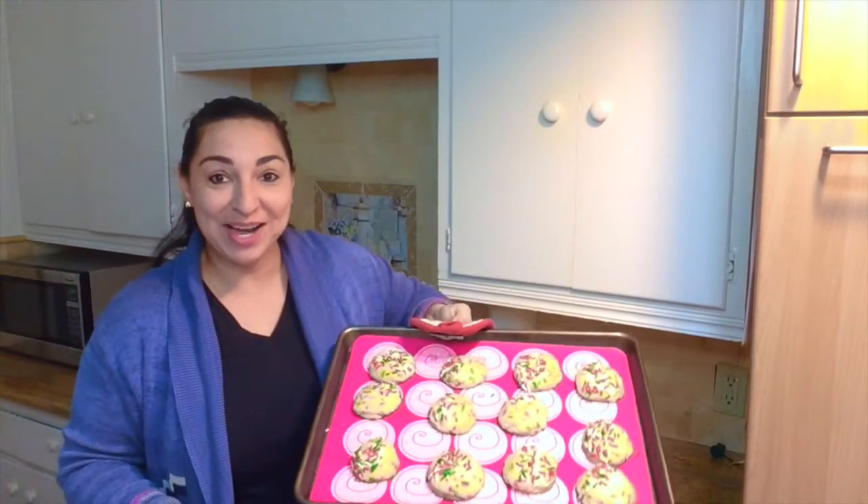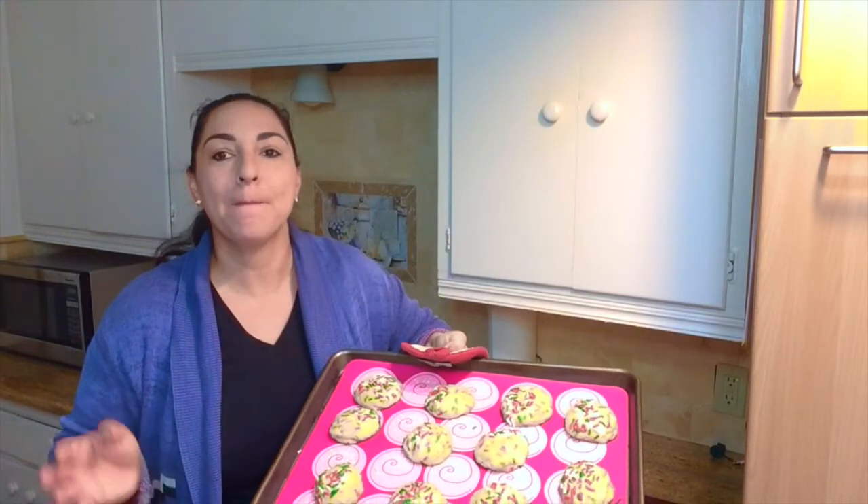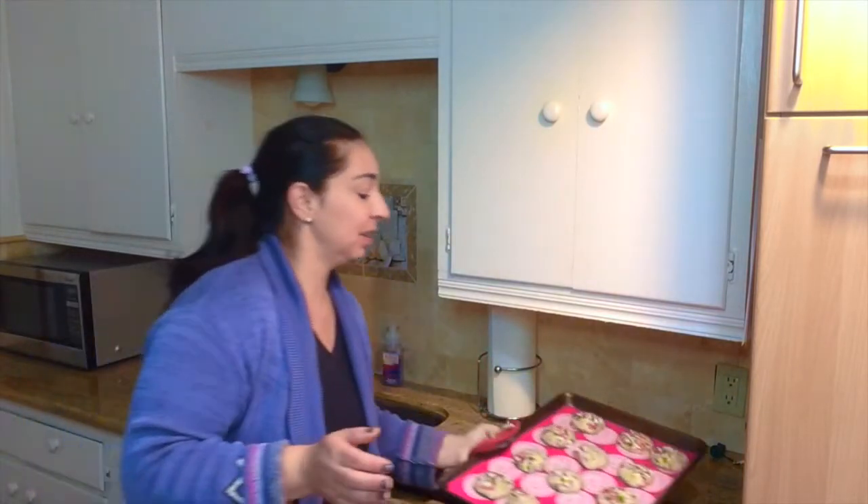I've just taken out my sugar drop cookies and they smell amazing. I'm going to let them sit here for a little bit and cool, and then I'm going to put them on a little wire rack to cool even more. And that is your cookie! I hope you enjoyed making it and I hope you're able to share it with someone. I will see y'all next time. Bye.